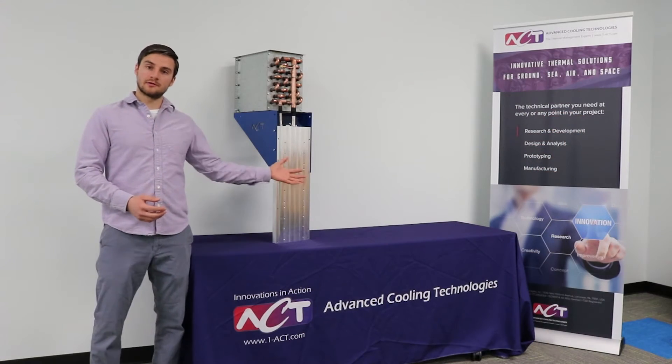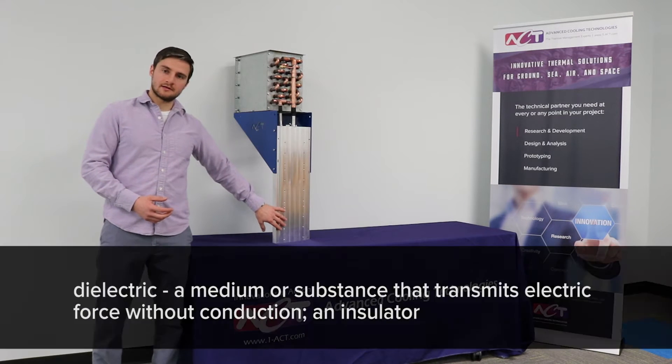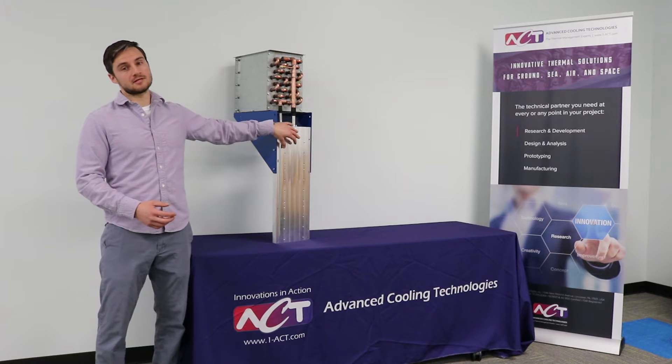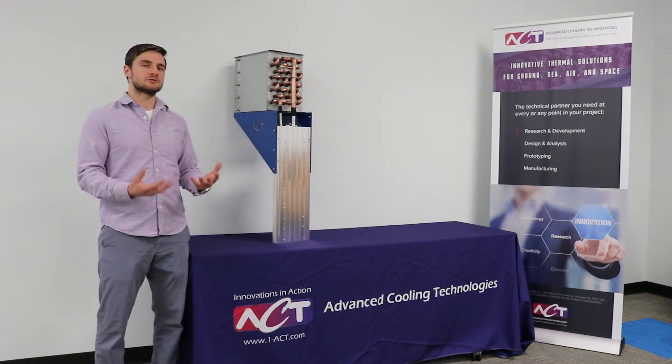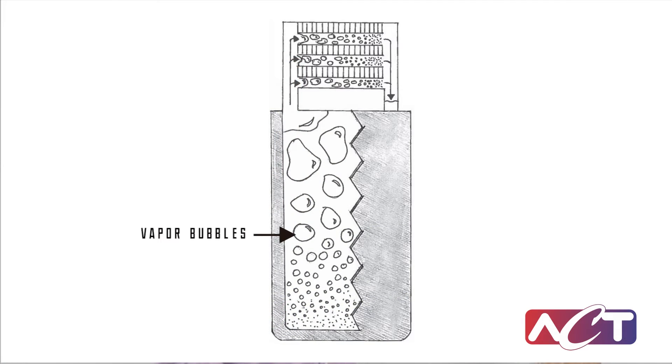Inside the cold plate is a working fluid that's dielectric. The fluid is returned to the cold plate via the condenser in a downcomer, and then the working fluid boils as it flows across the heated components. The boiling effect is very efficient and creates an extremely efficient thermal management system. As the vapor travels to the top here, it condenses in our air-cooled condenser and then falls back down via gravity.